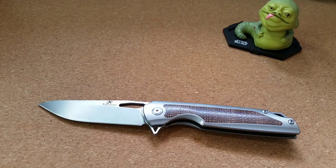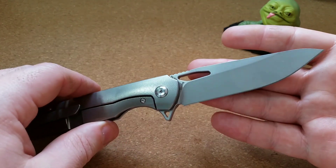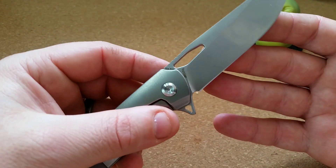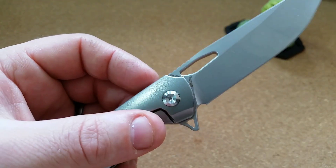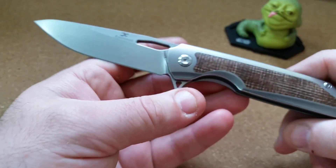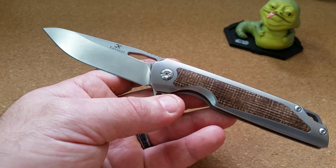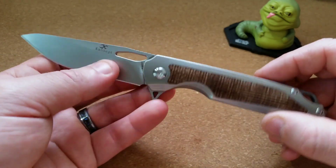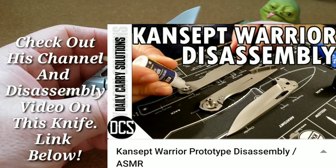Hello out there — today we're doing a quick no-judgment overview of a prototype from Concept Knives. If you haven't heard of them, they are a new company started by a designer who worked with Kaiser for a very long time. His name is Kim Ning — you can actually see it on the blade here — and it looks like he's just starting his own thing with a number of models coming out. I have to thank my buddy Carlos from Daily Carry Solutions for this one.